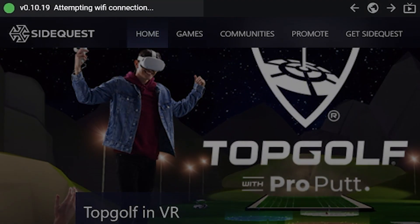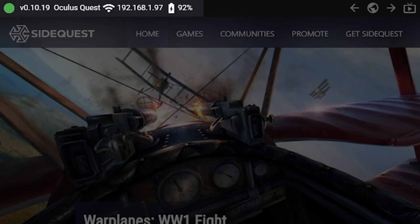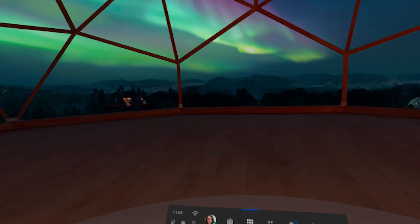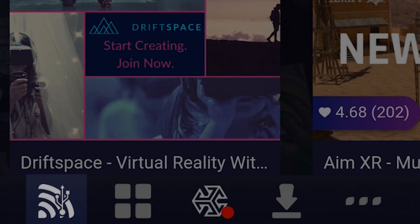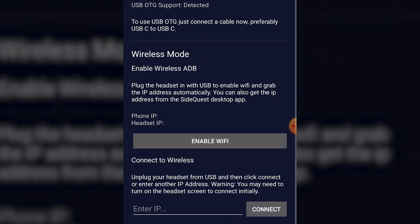Then you can unplug your Quest and it should still be connected to the PC wirelessly. Open up the SideQuest app on your Quest via unknown sources in your library, which is a bit anticlimactic seeing as the app doesn't actually show up in the recording. There's a wireless option on the bottom left of the app — click that and press connect to complete the setup.